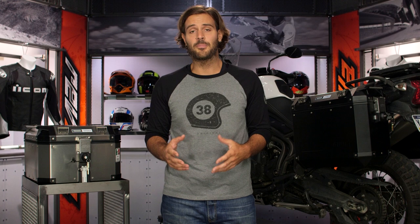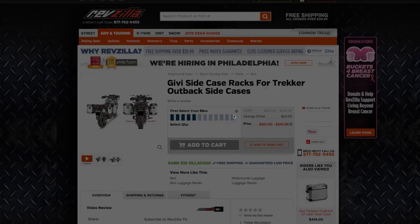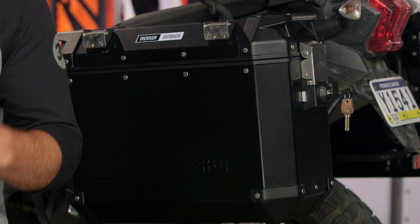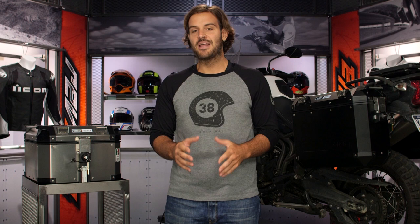These are aimed at riders in the adventure world, and the one thing to keep in mind — really where you want to start — is our bike finder to get the right rack for your bike. GV gets a little bit confusing with their racking systems. You need the PL Cam series racks to be able to mount these to your bike. If you're running a traditional PL or PLR monokey rack, it's not compatible with the Trekker Outbacks. You are looking for the PL Cam system when searching through our bike finder.